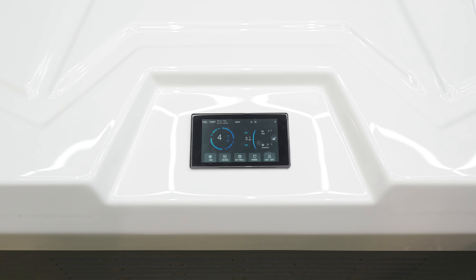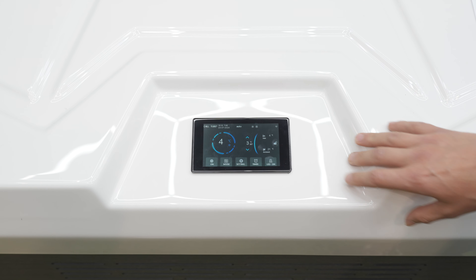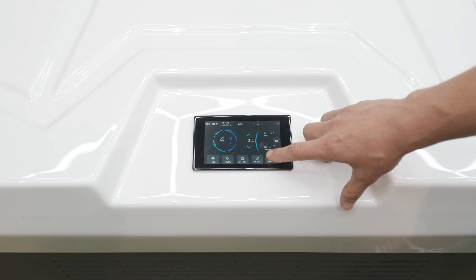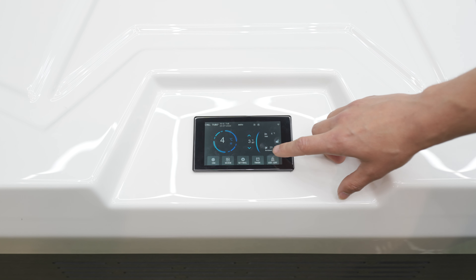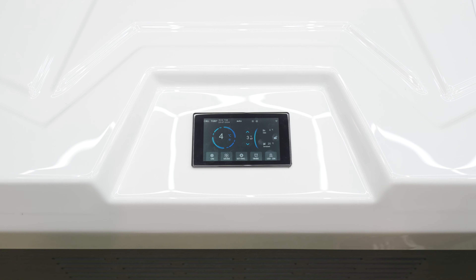To turn on the LED corners, you have a little LED button on the bottom right hand side. When I turn this on, it goes on to the colour change sequence. If I turn it off and then on again, it will go on stationary red. If I turn it off and then on again, it will then go on stationary blue. Just keep going until you find a colour that you like.